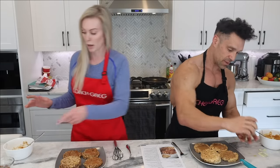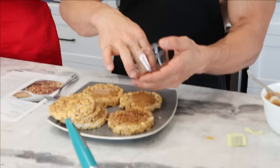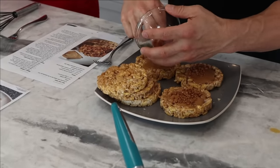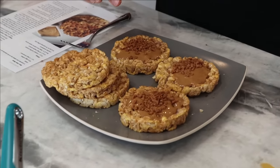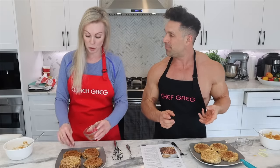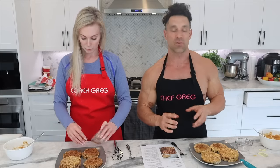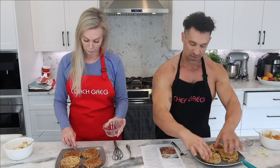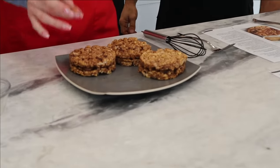Don't forget the toffee bits — sprinkle them in the center of each sandwich before putting the top on. I've made this at least 10 times without the toffee bits, but they make it so much more delicious for the amount of calories added. You absolutely should use them — they're like homemade Skor bars. Then put the tops on.